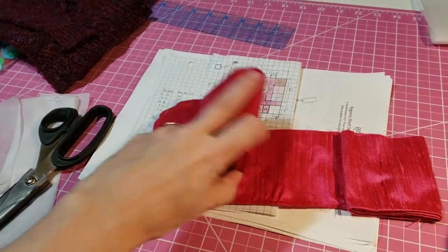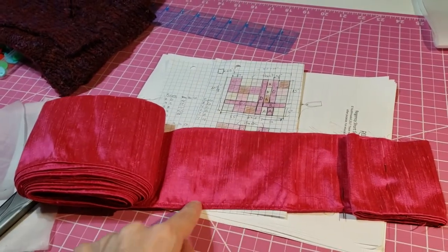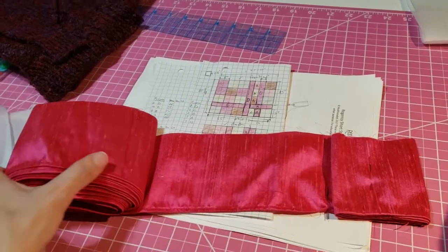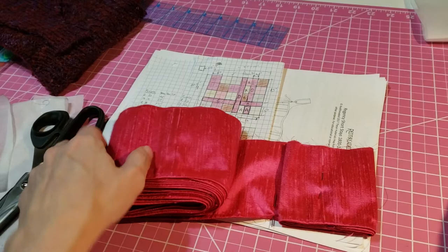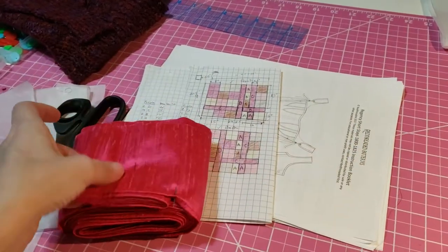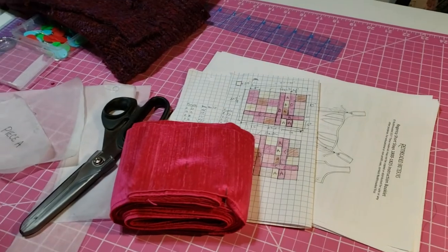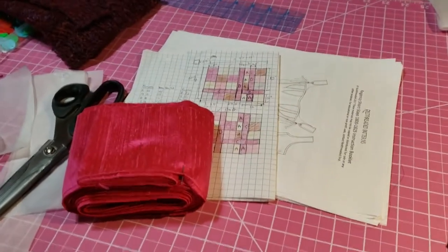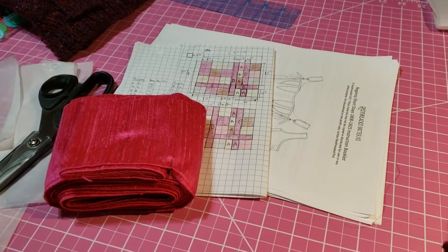I finally finished trimming up the edge of this so that it's all about just rolling it over and hand stitching that. I'm actually going to be taking that with me this weekend to work on because it's just sort of a mindless activity — I can do that while I'm sitting and talking to people or doing other things. I'm also going to take the embroidery with me. We'll see if I do any of that.